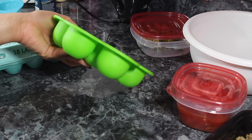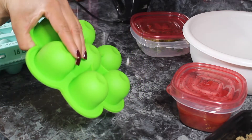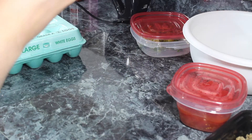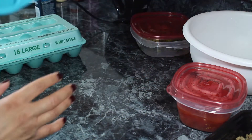What I want to do is my version of Egg Bites. I would normally use this cute little silicone tray to make my egg bites in my Instant Pot, but today I'm going to do something different. I'm going to make them in this mold because I want to make it easier to freeze them later.